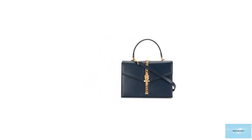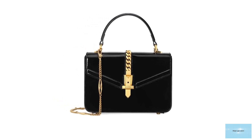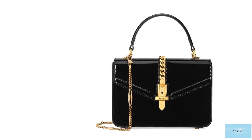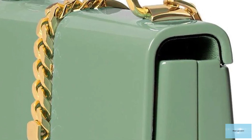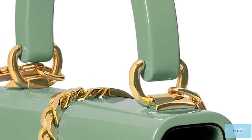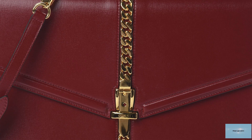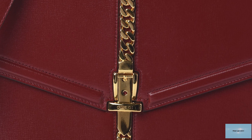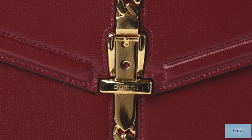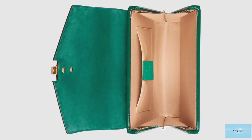Not to be mistaken for the Gucci Sylvie 1969 shoulder bag, which has a softer rounded silhouette, the Gucci Sylvie 1969 Top Handle Bag is designed with a boxy, elegant, squarish kind of trapezoidal structured silhouette, with gentle curves adding depth. The bag comes with a structured top handle and a delicate chain-link strap, in addition to a detachable and adjustable shoulder strap, giving the bag multi-purpose carrying options. It opens up to a leather or fabric lining, two interior gussets, one interior open pocket, and an exterior back pocket.